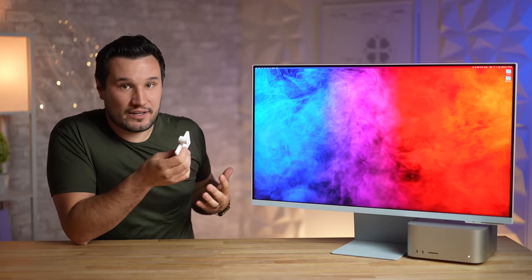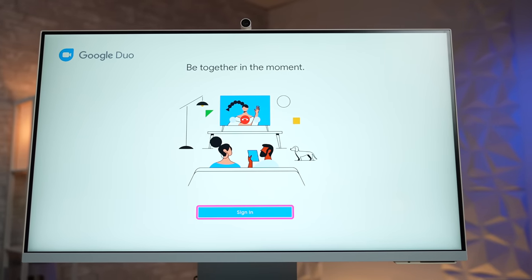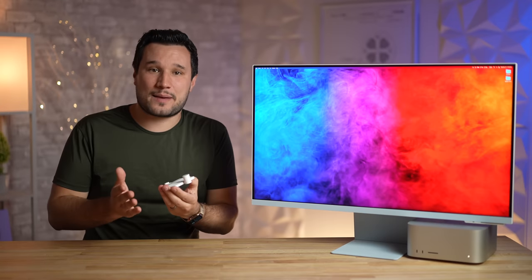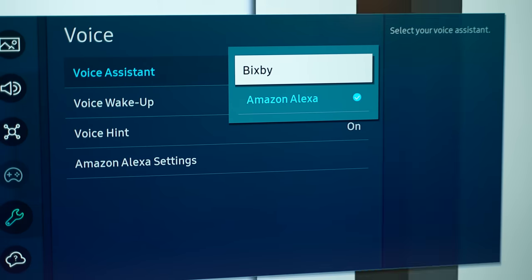You really can't think of a better webcam solution than what the M8 has — it truly has the best of everything. The webcam and mic show up and work without having to install any software on your Windows computer or Mac, or you can just use the built-in Duo app for web calls without a computer. I have to commend Samsung for making it so easy to use and giving people so many options.